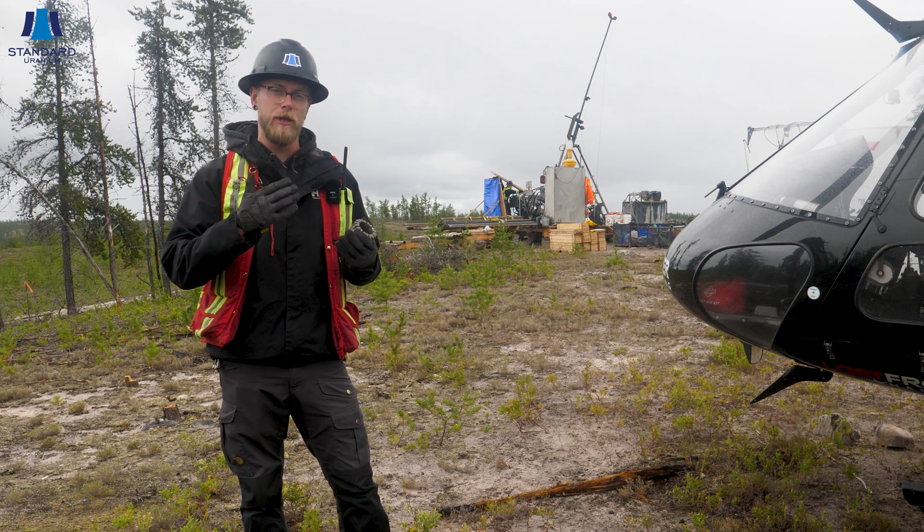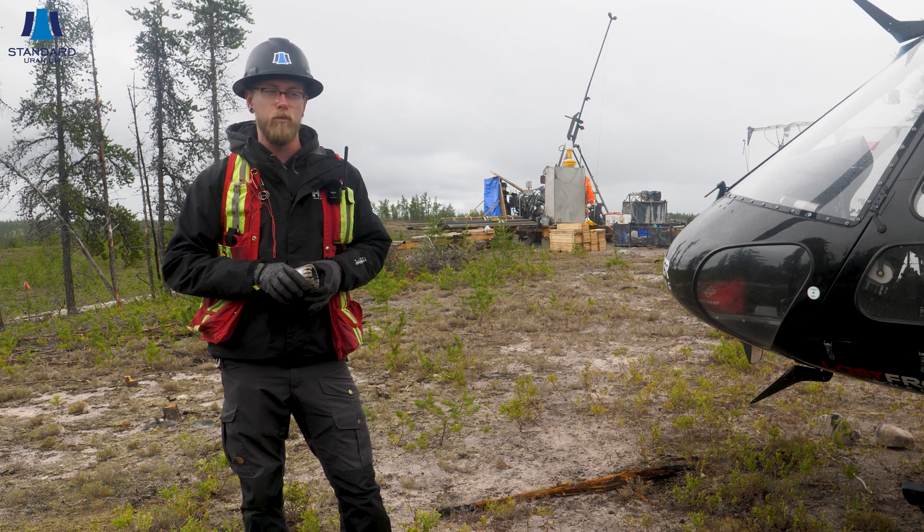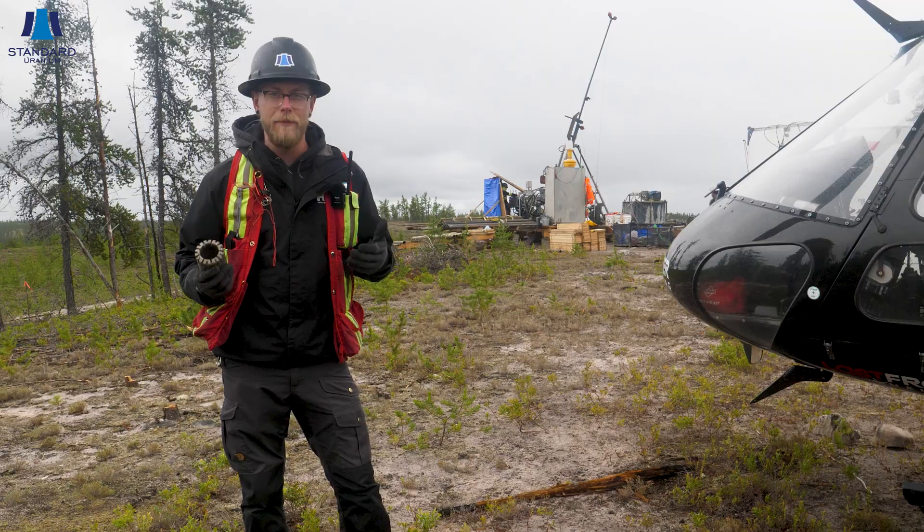Today I came out to the drill to see how things are going and I figured I'd show you guys a little bit more of the components of the drill and why we actually call them diamond drills. As you guys know, we're not out here drilling for diamonds — we're drilling for uranium.